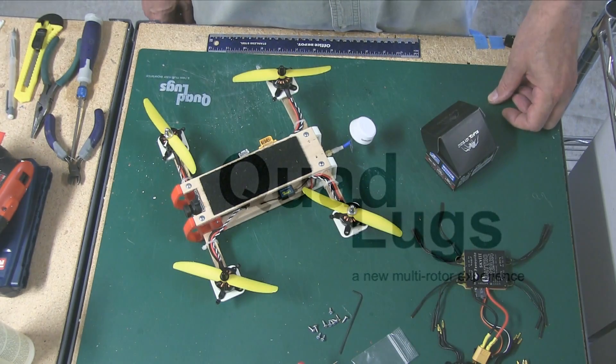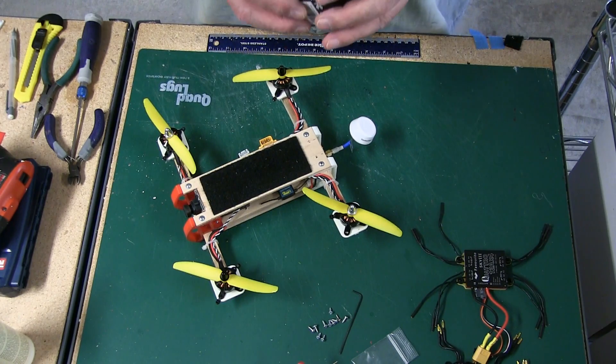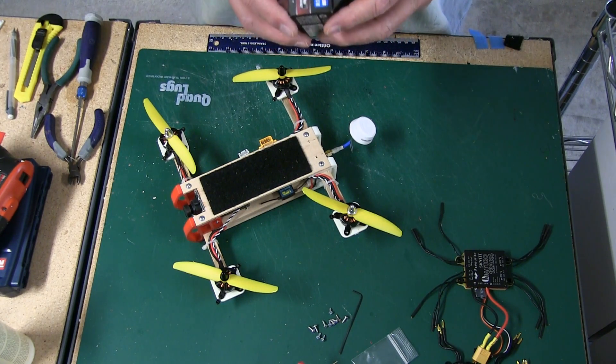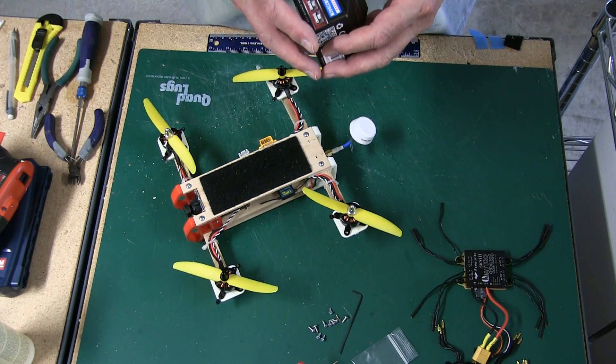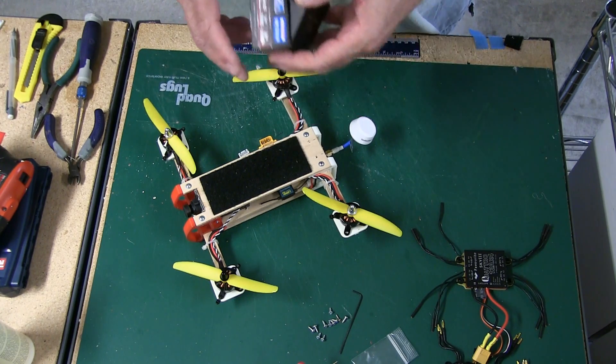This is Danny with Quiet Lugs. Today I wanted to show you a motor I've just come across — it's made by ZTW, and they make some really great ESCs. It's a 2204-2300kV and it comes in clockwise and counterclockwise.